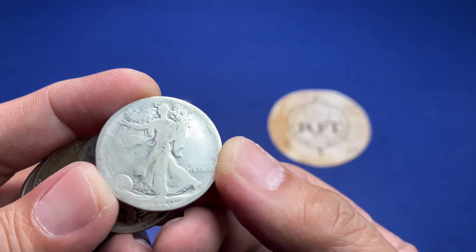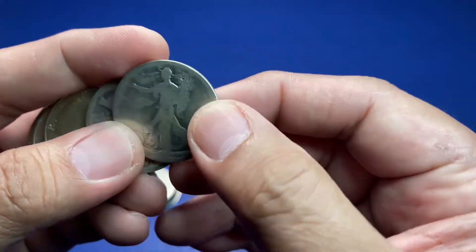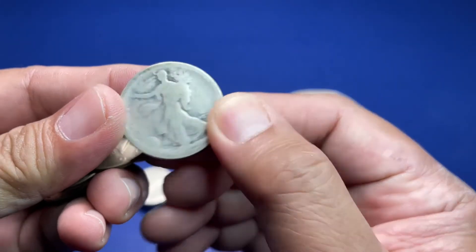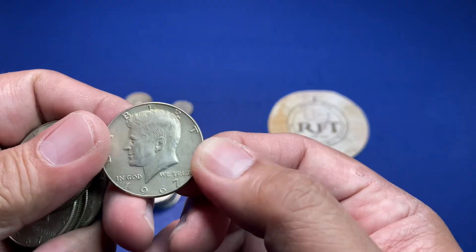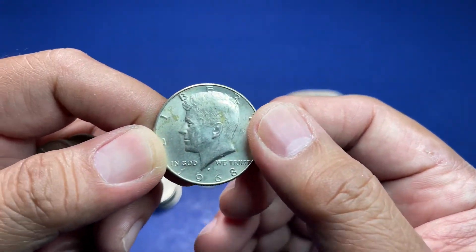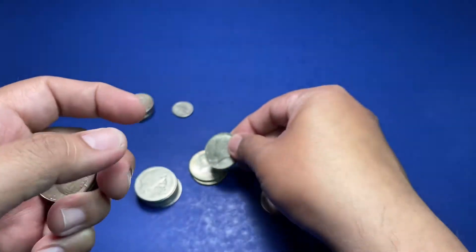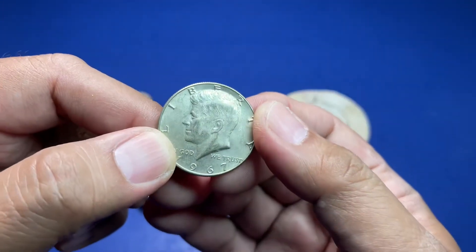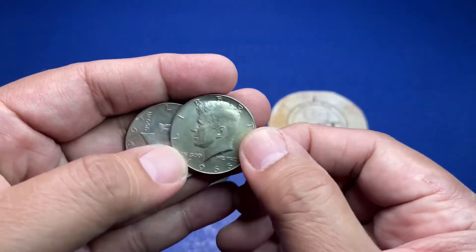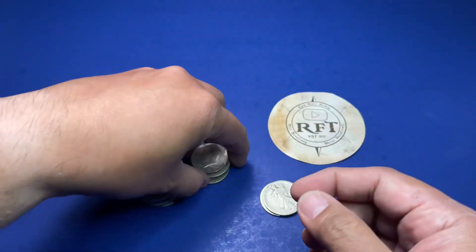That's a nice walker right there — a little slick. We won't try to read the date on that one. 1967, so that's 40%. 1968 — 40%. Another 1967 — 40%. Another 1967 — 40%. 1966. And a 1965. So those are all 40% silver. I believe it should be the 90% ones — oh, that's a nice slick Barber.